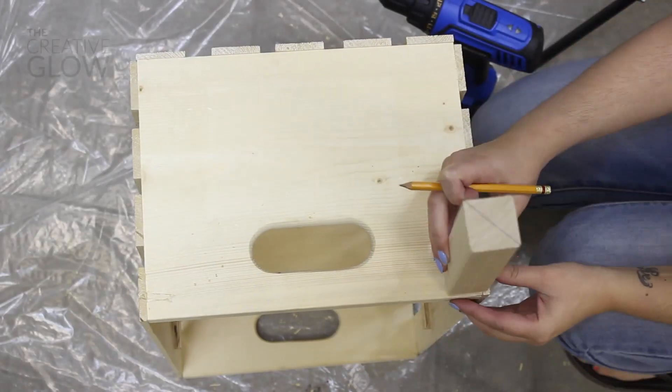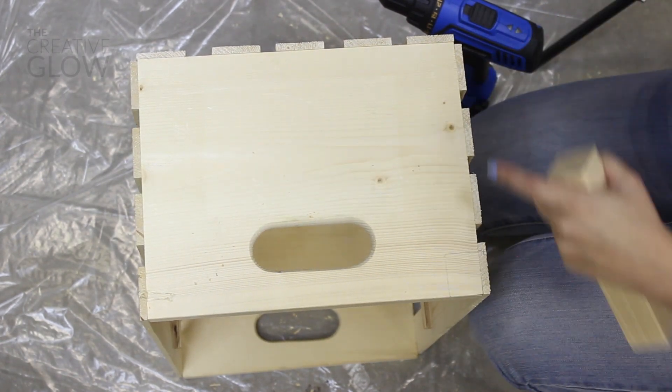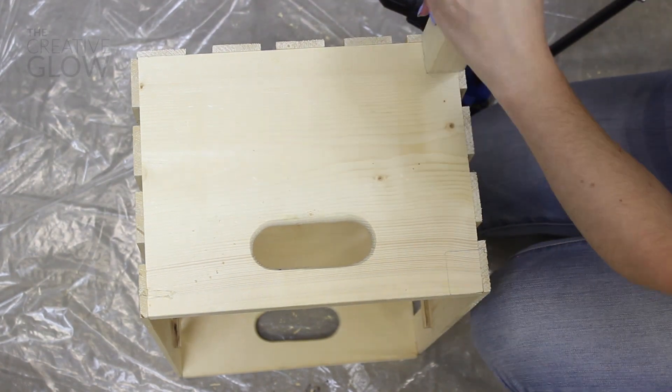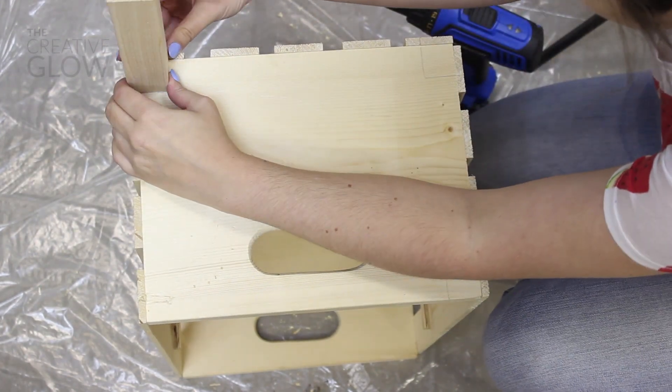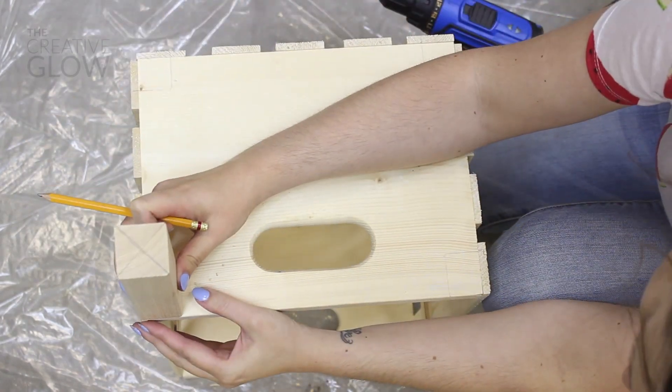For this next step, take one of your legs that you haven't screwed the hanger bolt into — or you can use the opposite end that the hanger bolt is not attached to — and position it on each corner of your crate to create a square where your leg will sit.